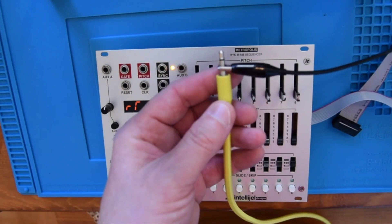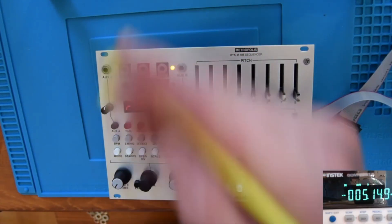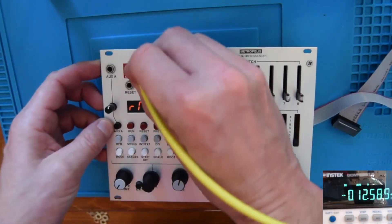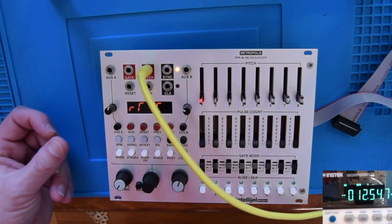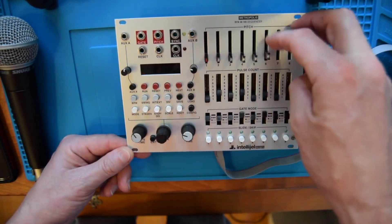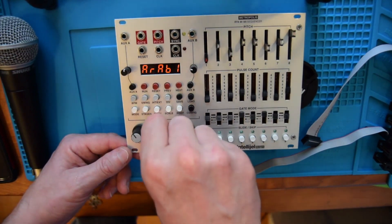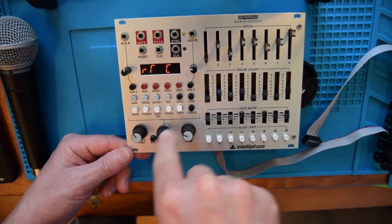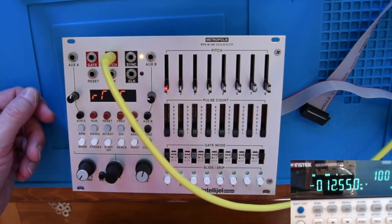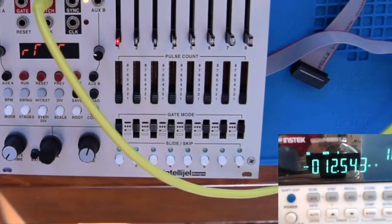First, connect the probes of your voltmeter to one end of the patch cable, and connect the patch cable to the pitch output of the Metropolis. Turn on your voltmeter to measure DC, and turn on the Metropolis. Make sure to set all your sliders to zero all the way down, your octave span to three octaves, scale to chromatic, and the root note to C, just so we know what outputs to expect. Your voltmeter should now read very close to 0.0000 volts. Here we can see that it really doesn't.